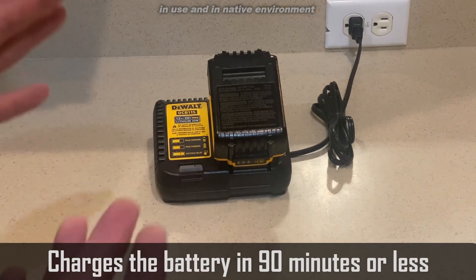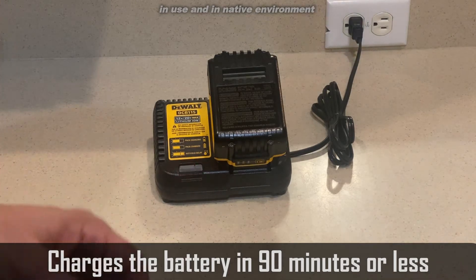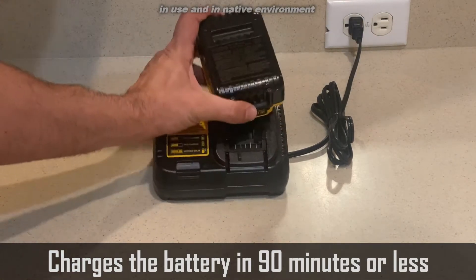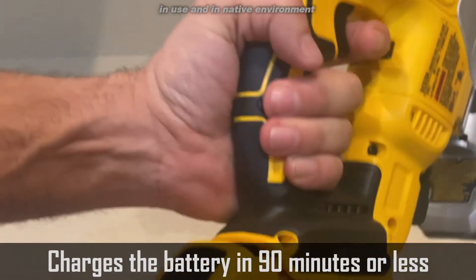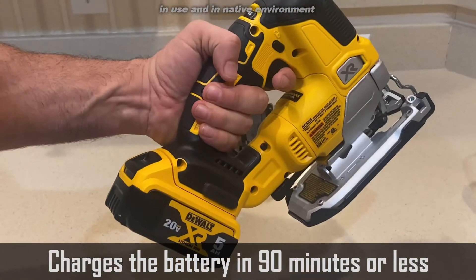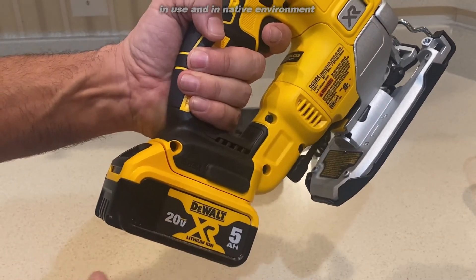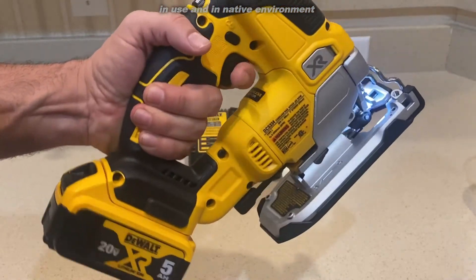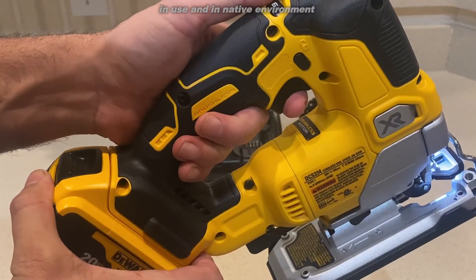With DeWalt, they've been in business for over 100 years, with over 2,500 ratings on this particular product — absolutely amazing. All you do is slide it into any of their 200-plus power tools that use DeWalt batteries. This one we're using is the 5-amp, 20-volt lithium-ion battery, and we're able to use this fantastic brushless motor saw.